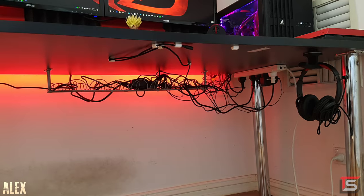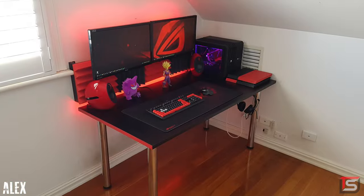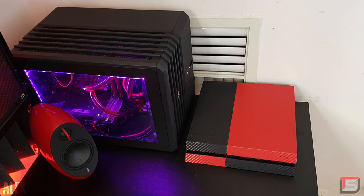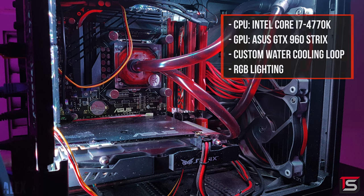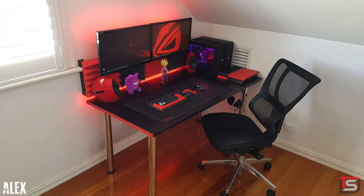Cable management isn't the prettiest, but at least all the cables are off the ground. I really like how he balanced the color scheme so well — there isn't too much of a single color, like the PS4 with the dbrand skins and even the PC. Cable management isn't the best inside the PC, but it's rocking the 4770K and the Asus Strix GTX 960. A very balanced gaming setup — thank you Alex for entering.